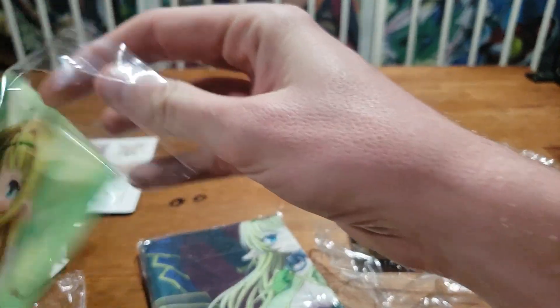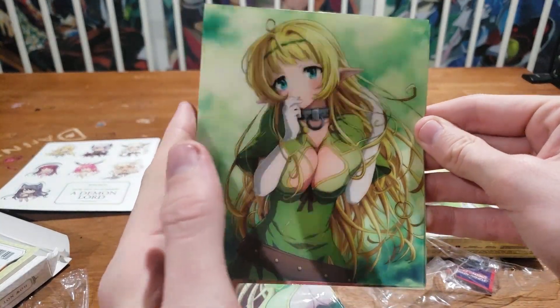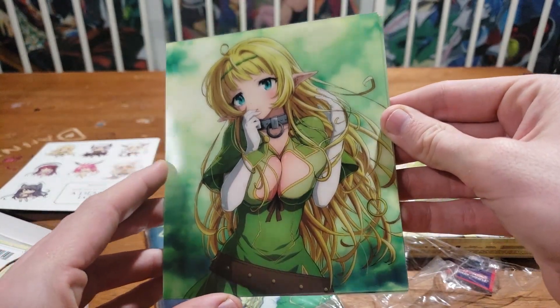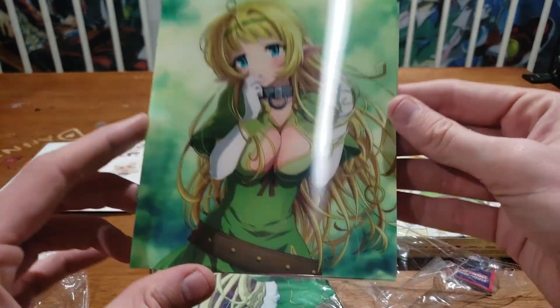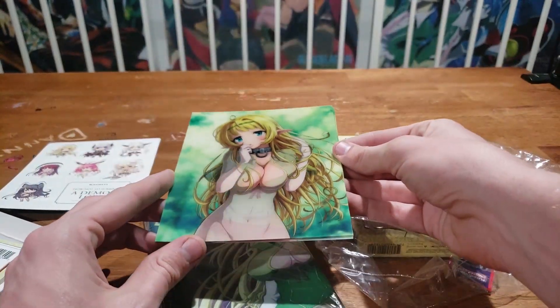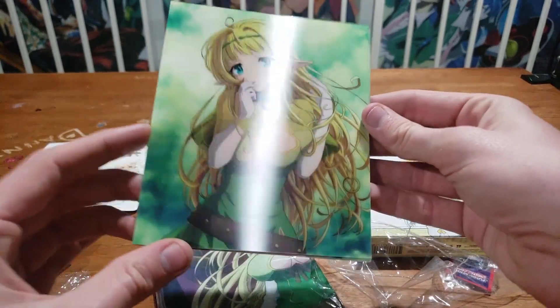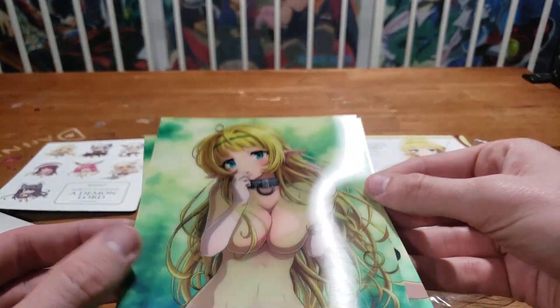Whoa, okay — I think this is the best thing I've ever gotten in a deluxe or limited edition set. No way. I have a love-hate relationship with these things — I do not like when people scratch them, gives me chills. But look at this — I'm looking through the camera, see if you guys can see this. Look at that — it's kind of hard to see the effect on camera, but look at that! It's so fitting to the anime, this is the best thing they could have put in there.